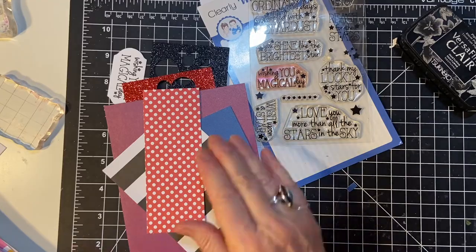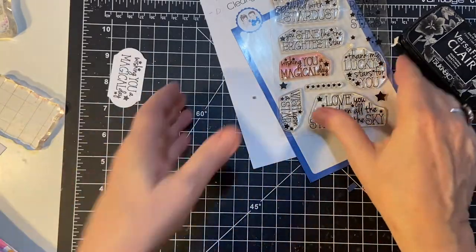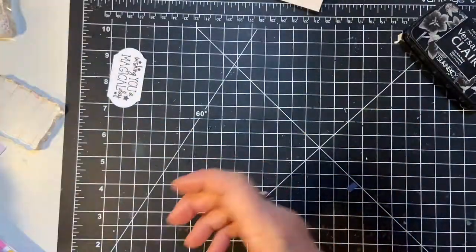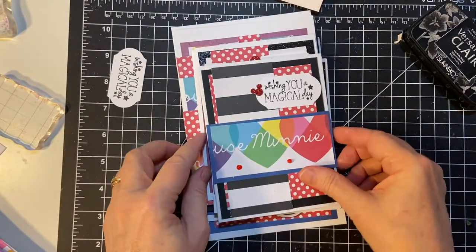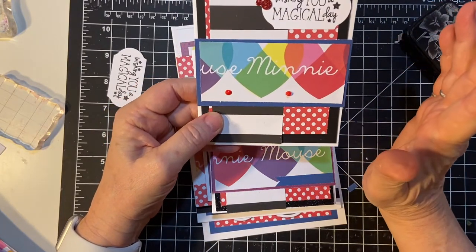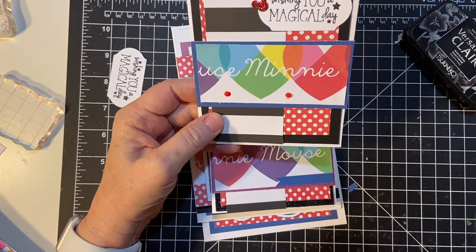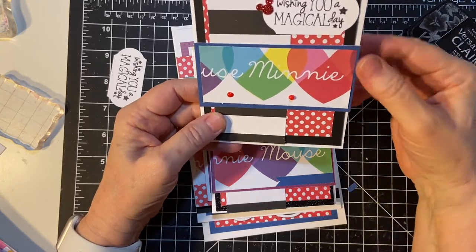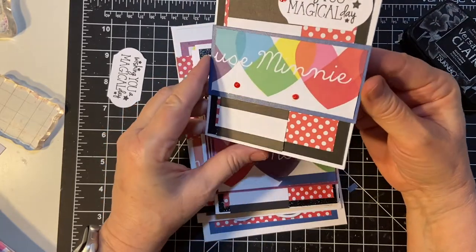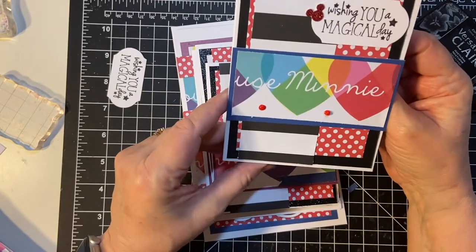Let's get on with the cards. Here's my first one. I used about three and a half 12-by-12 pieces of pattern paper — three 12 by 12, so I had a half sheet left over. This is a card base that was store-bought.